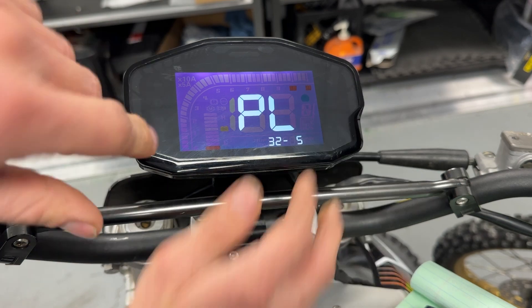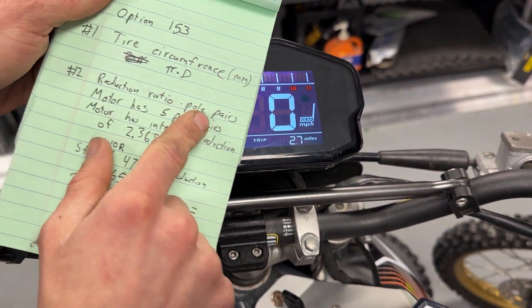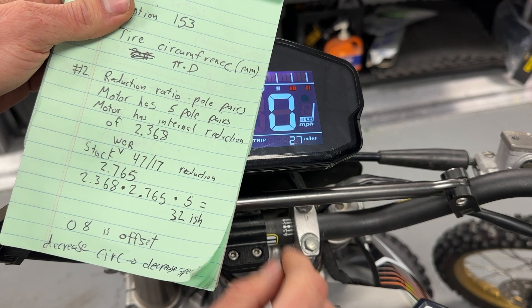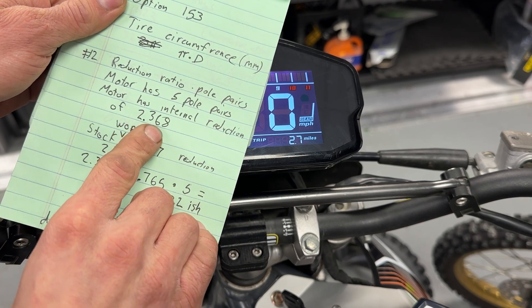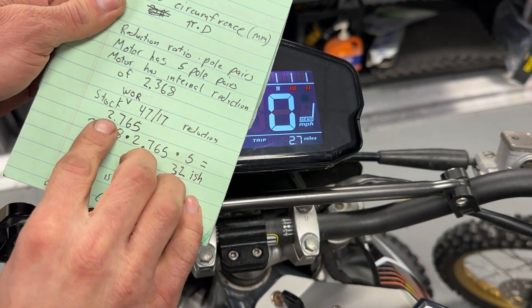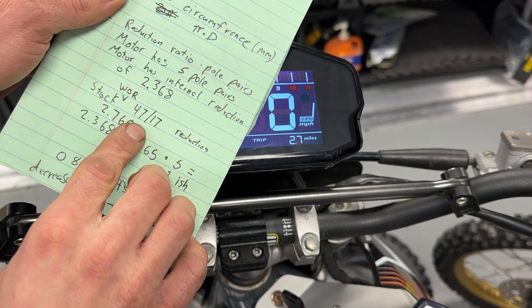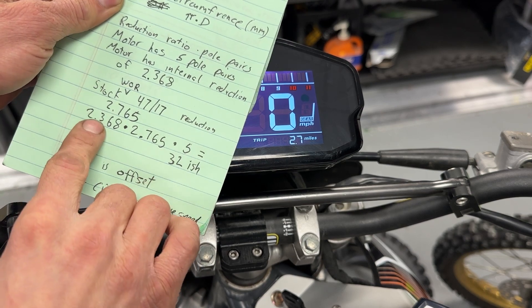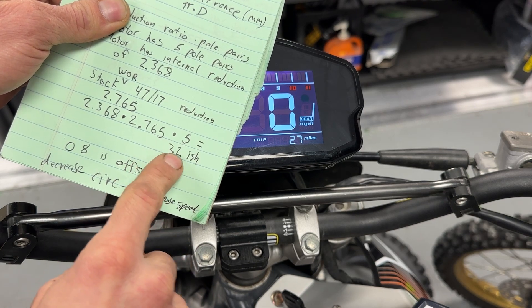I'll give a quick explanation on how we came to that 32. It's reduction ratio times pole pairs. The motor has five pole pairs — that's standard with this kit. The motor also has an internal reduction ratio of 2.368, which is standard with this QS138. Then you have to take into account the chain reduction: we've got a 47 in the rear and a 17 in the front, which comes out to 2.765. So motor reduction × chain reduction × pole pairs equals about 32 to 33.